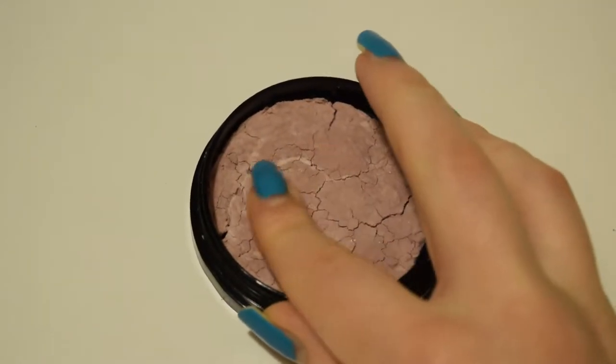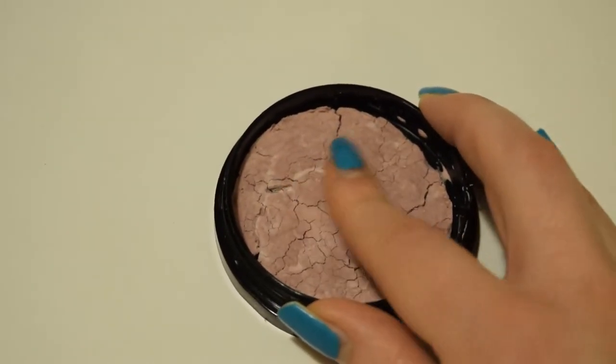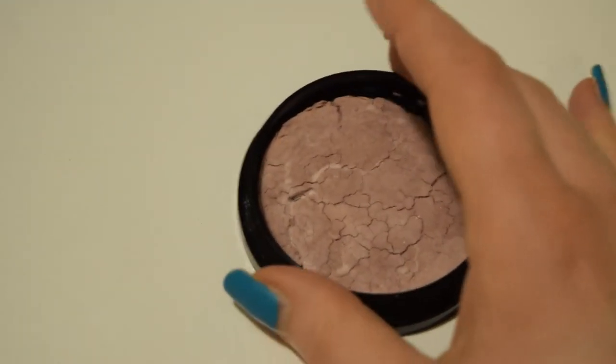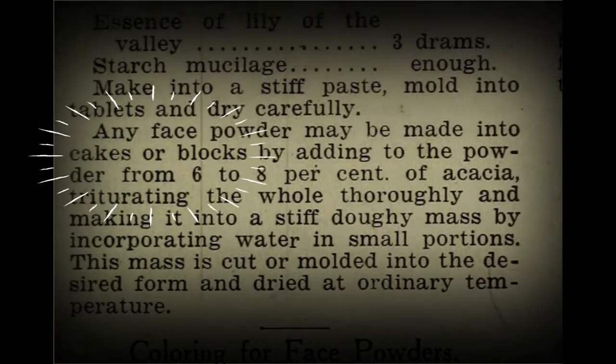When this product was finished drying, I was at first rather disappointed, as I had misread the original article and thought I was supposed to be making a pressed powder. No matter what I did, I couldn't get any of the product to pick up on a brush or even on my fingers. When I went back to the original article to see if I had made a mistake, I realized the book specifies this method was for creating powder cakes.